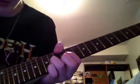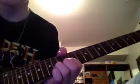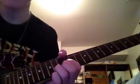You're going to start off with a bend on the 14th fret B string. You can put it as high as you want — I like to stop right there.